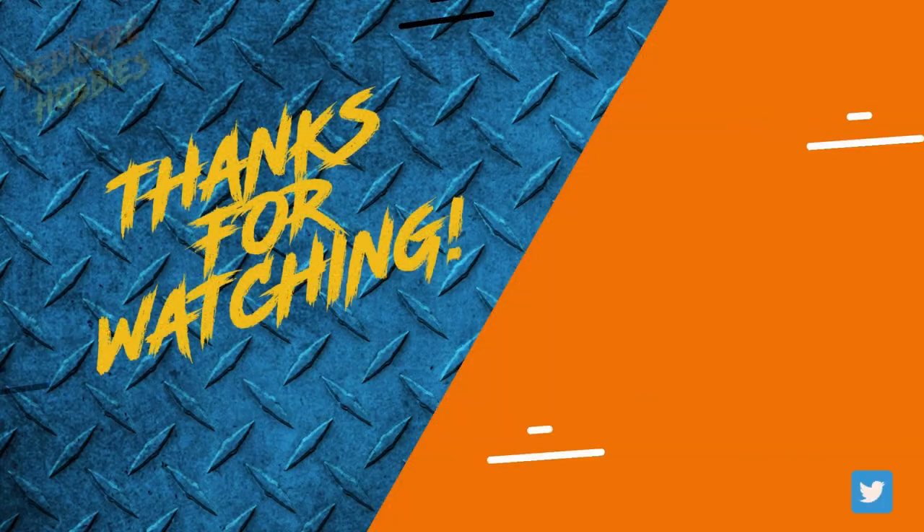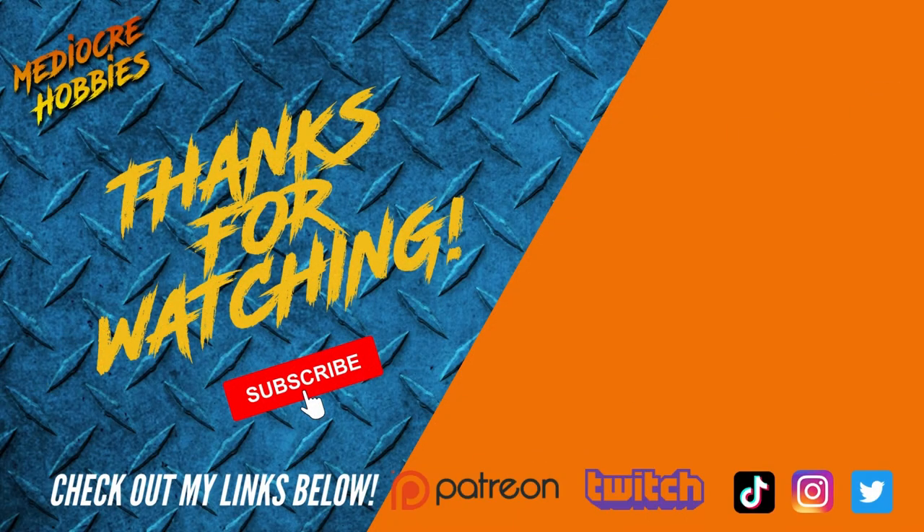And there we have it — the first member of the Fellowship is now complete, apart from his base. I plan to do the scenic base plus all the Fellowship member bases at the same time so they blend into each other beautifully. Hope you guys enjoyed the video — if you did make sure you give it a like. If you're not already subscribed please hit that subscribe button, it really does make a huge difference. Put any questions in the comments below and I will get back to every one of you. Thank you so much for sticking around for another Middle Earth Monday, I'll see you next week.